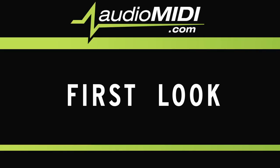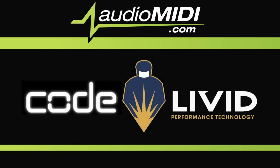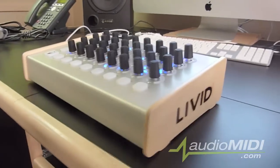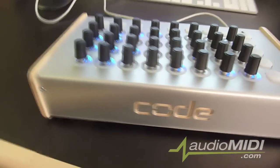Welcome to a first look from AudioMidi.com. Today we're looking at Code, a MIDI controller from Livid Technology. Livid makes their controllers in Austin, Texas, which you might be able to guess by the tasteful branding on the wood panels.